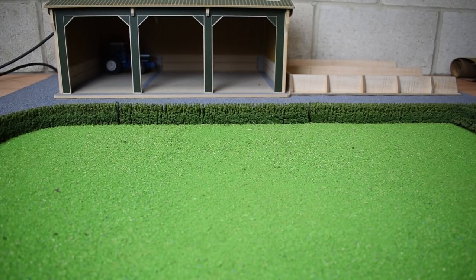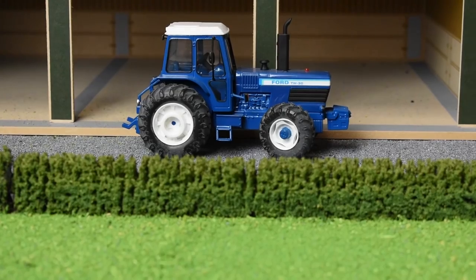Hello and welcome back to the Model Farm series. It has finally returned and today what we're going to be doing is putting up a fence. It's going to be a livestock fence for the field you see in front of us. We even still have some tractors on the farm. The Ford TW30 has been here waiting ever since the previous episode, which I think was almost a year ago. It has been a long time.